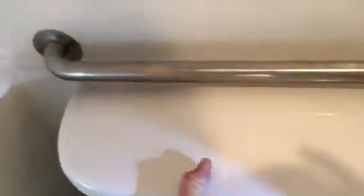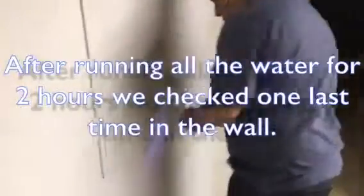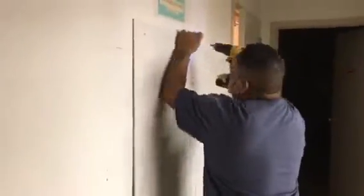And it works great. It fills up and it doesn't run. Going to look inside the wall one last time. No more water than we seen when we first started.